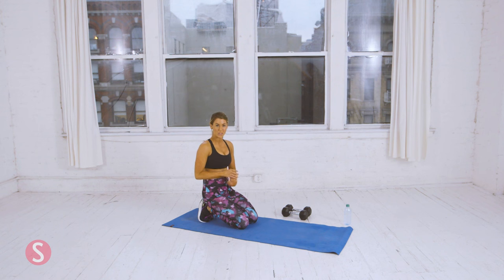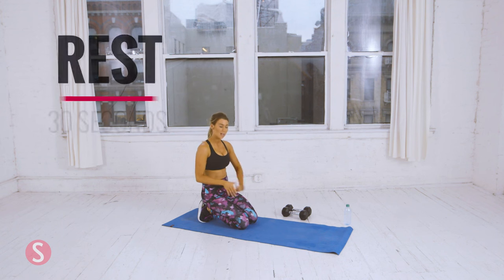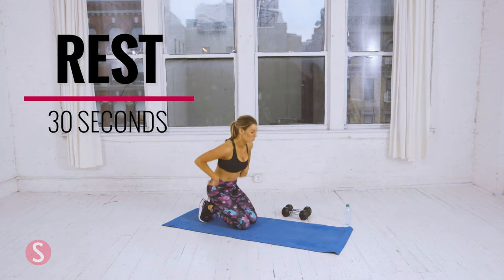So that was circuit two. Take a quick 30-second break, grab some water, and then we'll move on to circuit three.